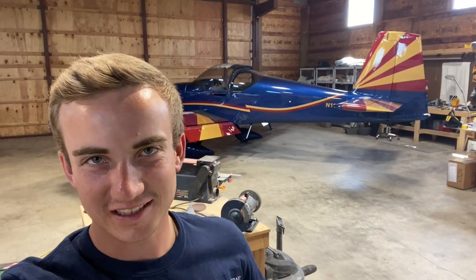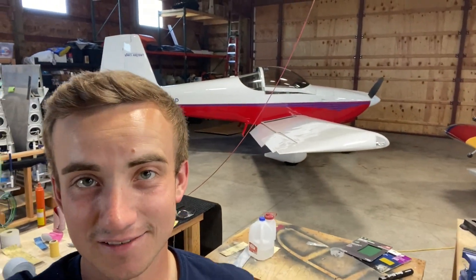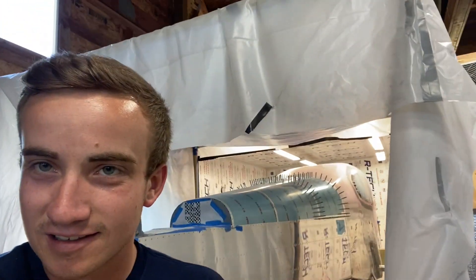We just got to my old buddy Eric Rushing's house from Vans Aircraft. There's my airplane, there's his airplane — his RV-9 — and today I will be helping him on his RV-10 canopy. Starting off by setting it down, going to get some epoxy on it to try to fill all the little pinholes. This is what I'm going to be working on for the next couple weeks.